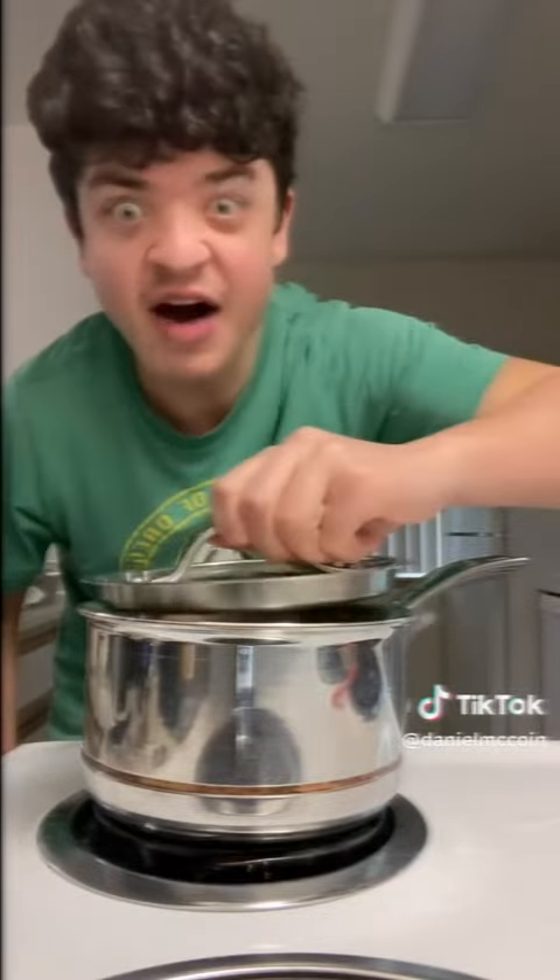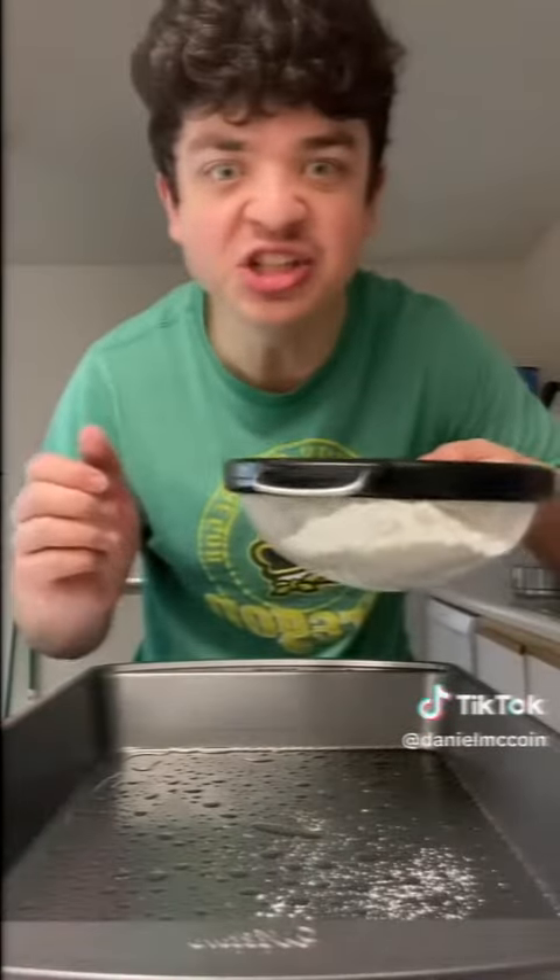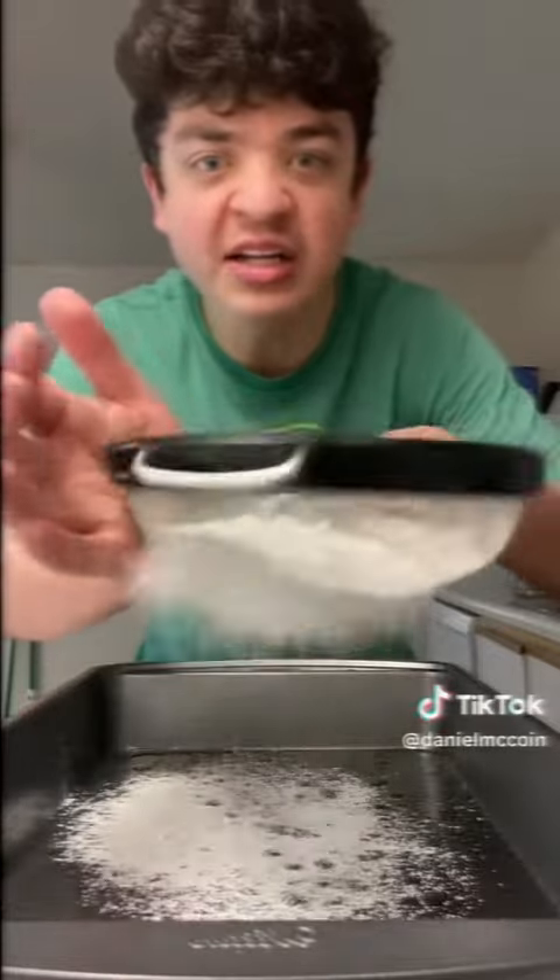Add a lid on top of the pot. Add powdered sugar and cornstarch on top of the pan.